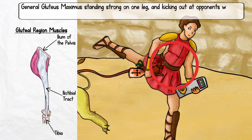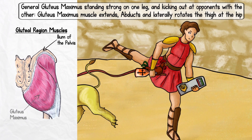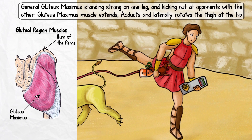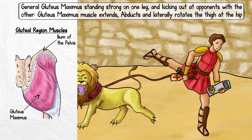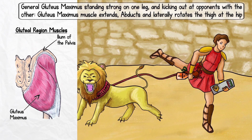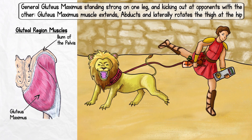Clearly, our friend Max is aware of the age-old adage: know thy enemy. For actions, the gluteus maximus muscle extends, abducts, and laterally rotates the thigh at the hip. When done together, these actions result in a stance that looks like a back kick in karate. Therefore, we'll have General Gluteus Maximus standing strong on one leg and kicking out at his opponents with the other.